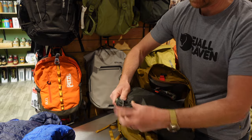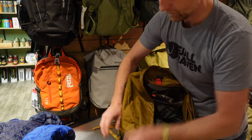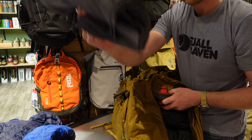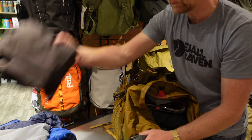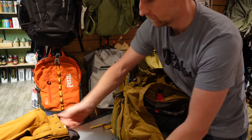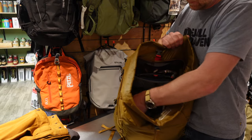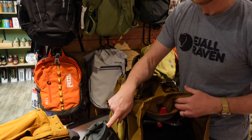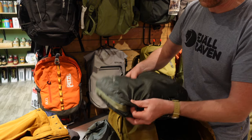We've got one packing cube with clothing: a shirt, shorts, and trousers. That bag also contains food which we'll open in a second — but first let me show you all the clothes I've packed to give you an idea.